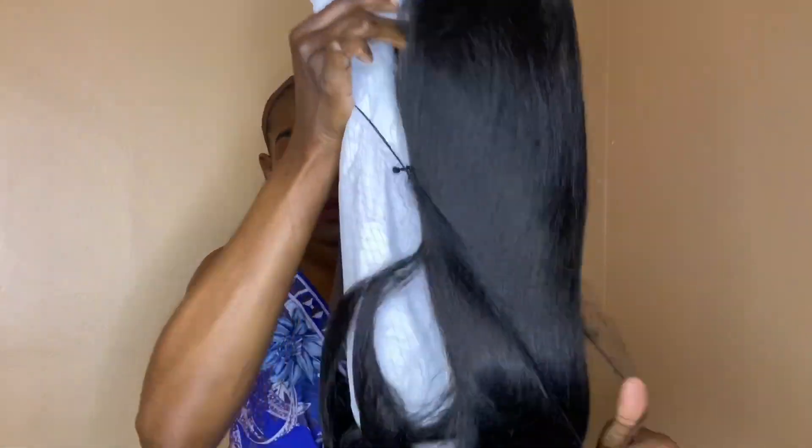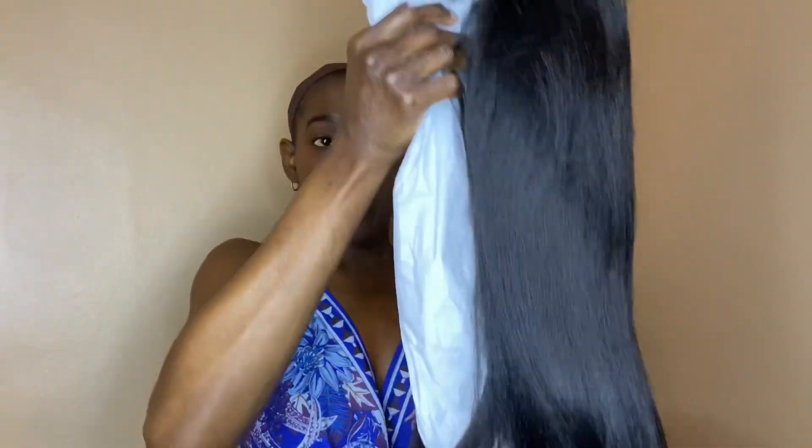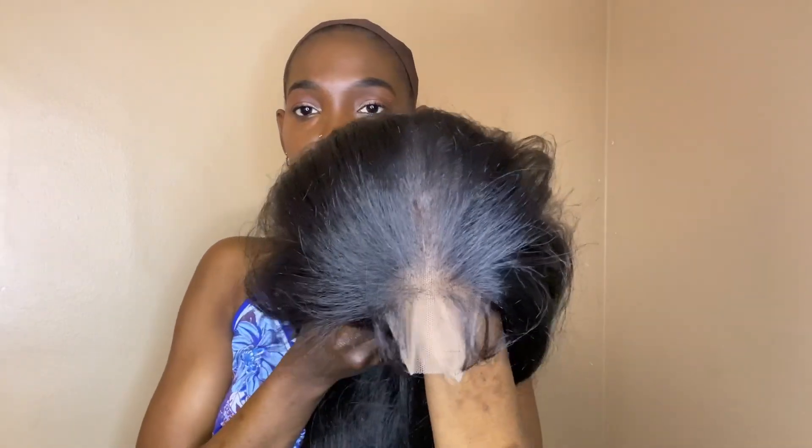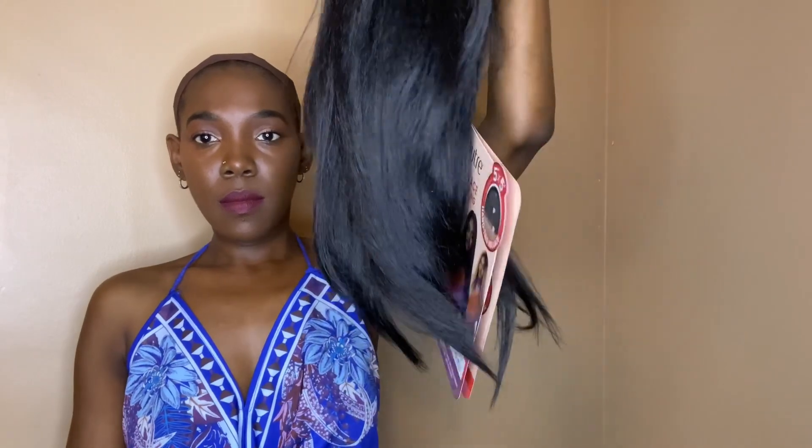I did pick this hair up in a 1B, but it does come in specialty colors if you're more on the daring side of things. I also bought this hair from Ebony Line, so I will be leaving the link in the description box down below. Let's get into the specs of this wig.